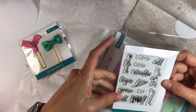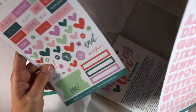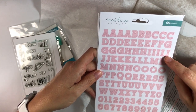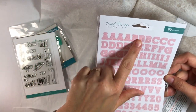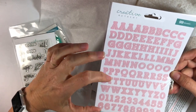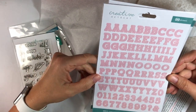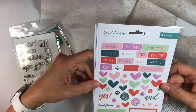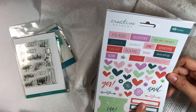Here are some stickers, and oh my goodness, look at the alpha stamps — these are pink, which is so me. What I love about them is there are quite a few on here; you've got four E's. They have a good block-style, almost like a stencil look to it. Those are cute. There are also lots of hearts and some banners in the sticker set.